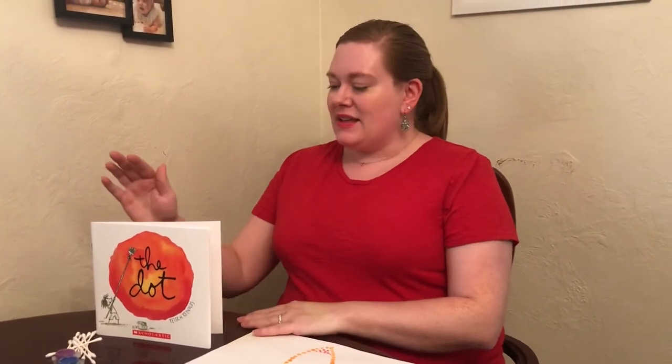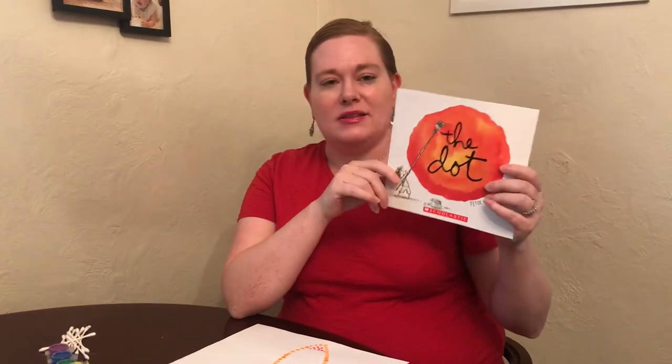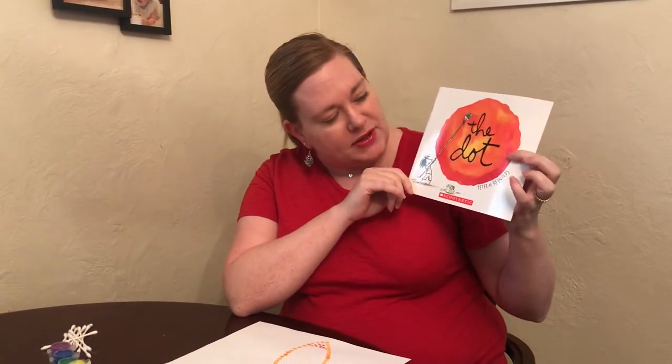Now what is International Dot Day? It's a day that is a global celebration of creativity, courage, and collaboration based on the book The Dot by Peter H. Reynolds.